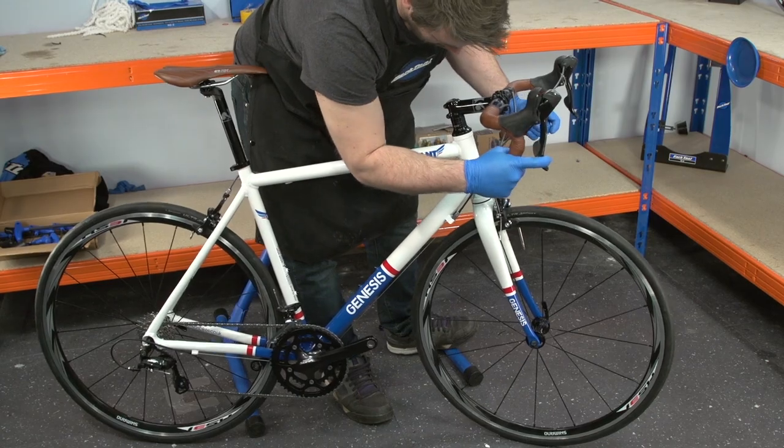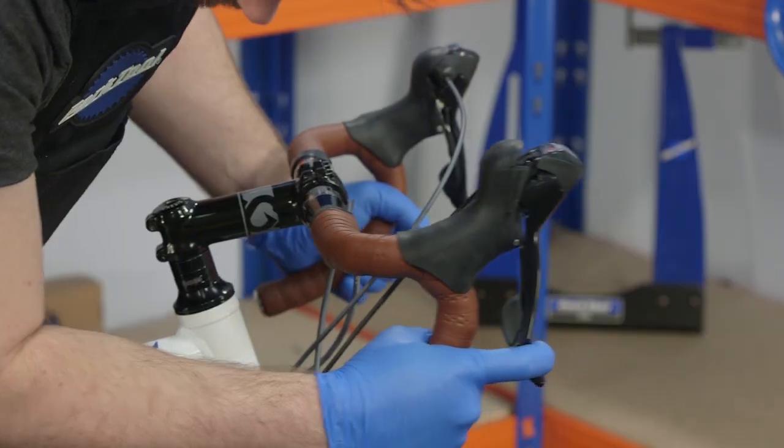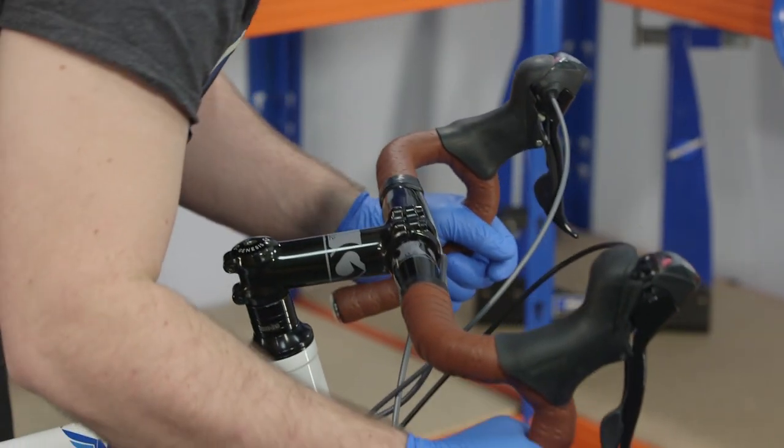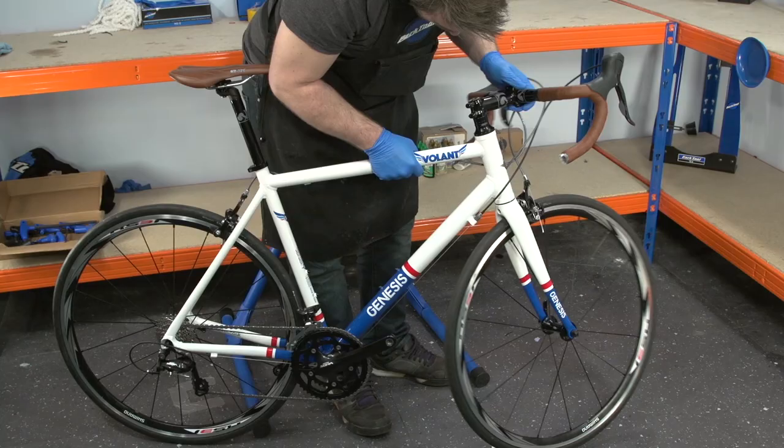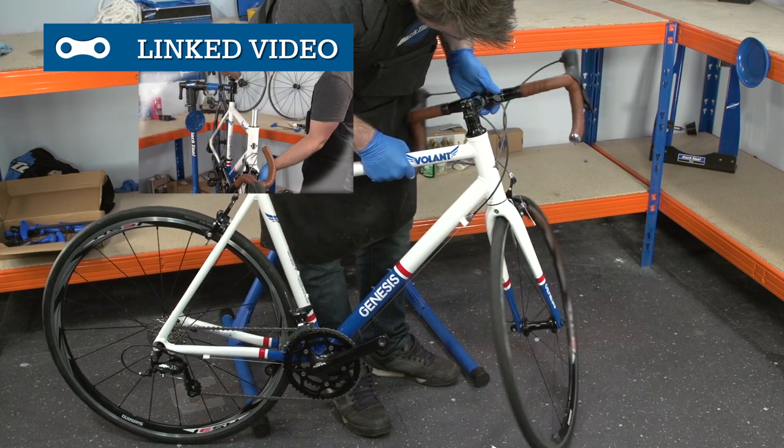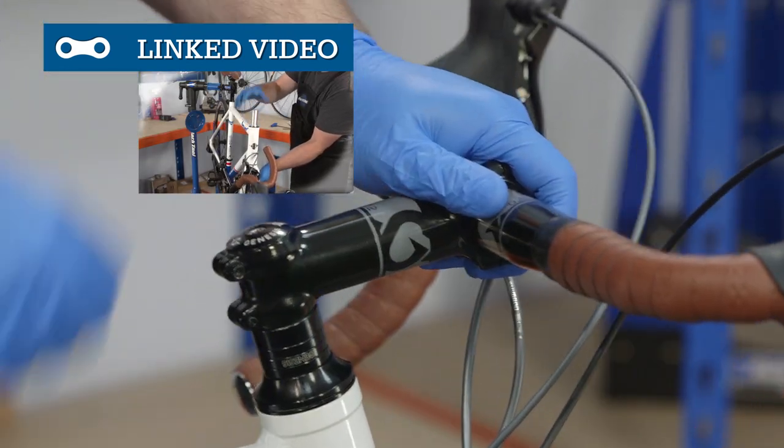Moving up to the headset, rock the fork forwards and back with the front brake applied to see if there is any obvious play. If you notice the bike knocking, try and isolate where it's coming from by placing your fingers on the joints. Next, lift the wheel and turn the bars slowly — if you feel any grinding or resistance, it might be a good idea to service your headset.